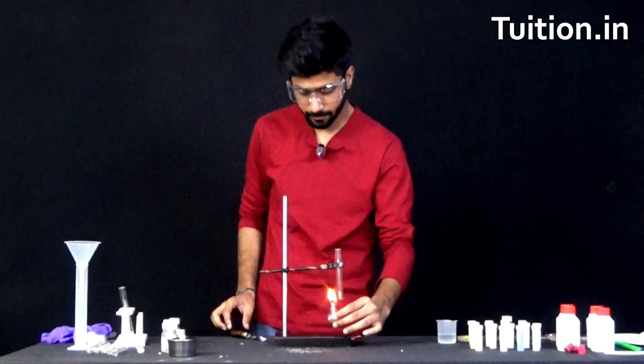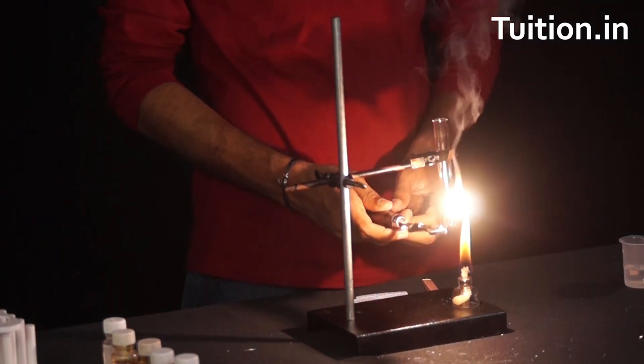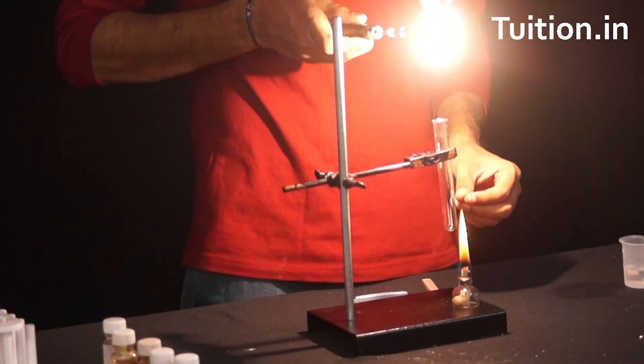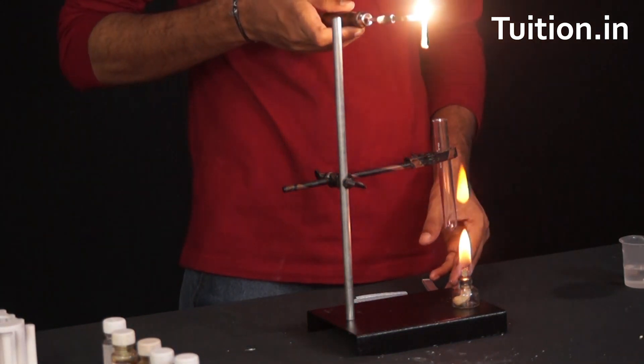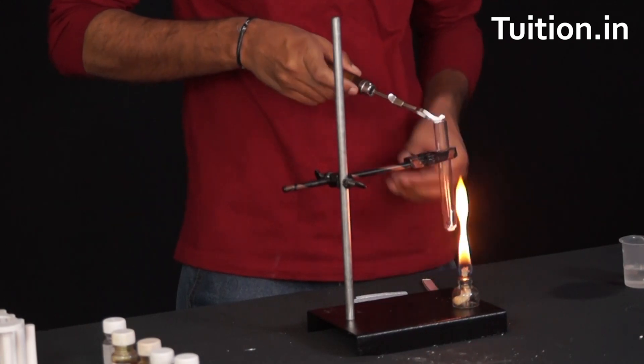So now it's burning. Here we have it burning, and we just have to collect all these ashes on the test tube. Let it burn. Let's pour all these ashes in the test tube.